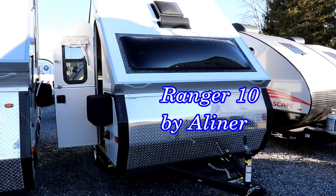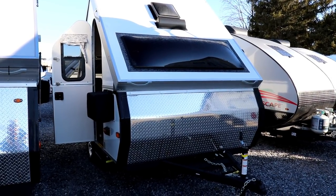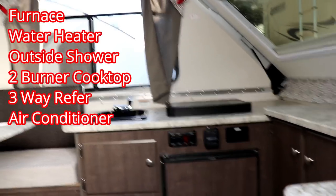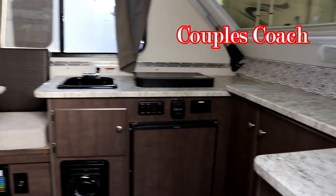This is the Ranger 10, which is size-wise about the same as the Scout Light. However, it gives you all of the amenities — furnace, refrigerator, two-burner cooktop, and a water heater. The downside is you can only sleep up to two people, just using the dinette booth that breaks down to a bed. You've got nice counter space, AC, windows everywhere, and a power vent fan on the roof.